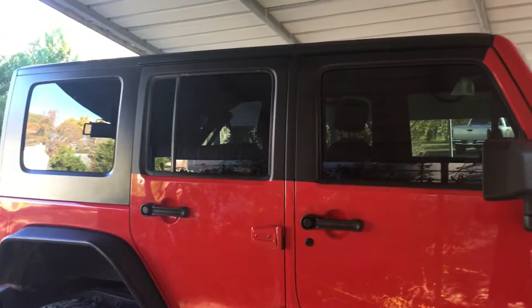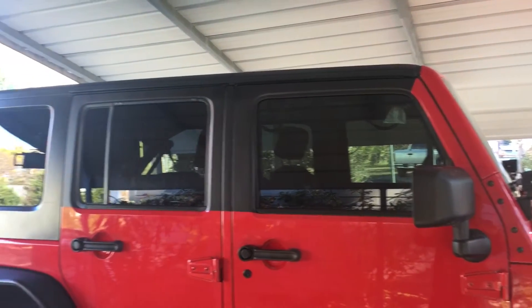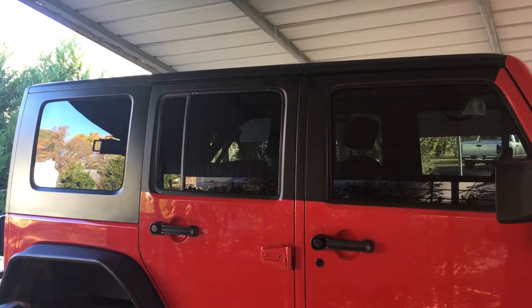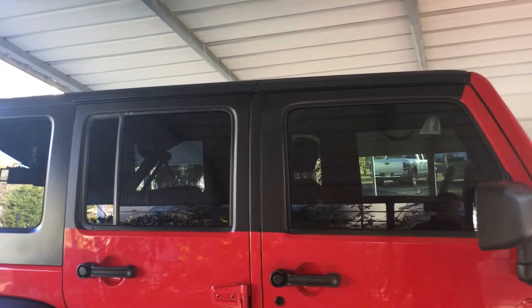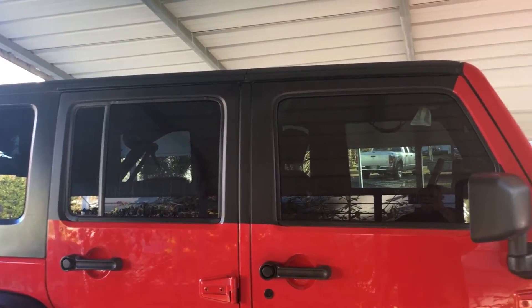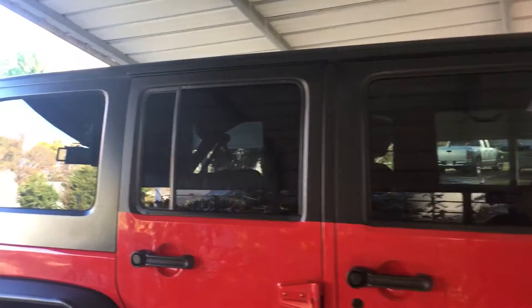Hey guys, Ben from JK Gear and Gadgets. I got a little bored today so I grabbed my can of Plasti Dip and, as you can tell, I painted the top half of my doors black. It's Plasti Dip, so if I don't like it I can peel it off. I've just done this one side and I want to hear some feedback.